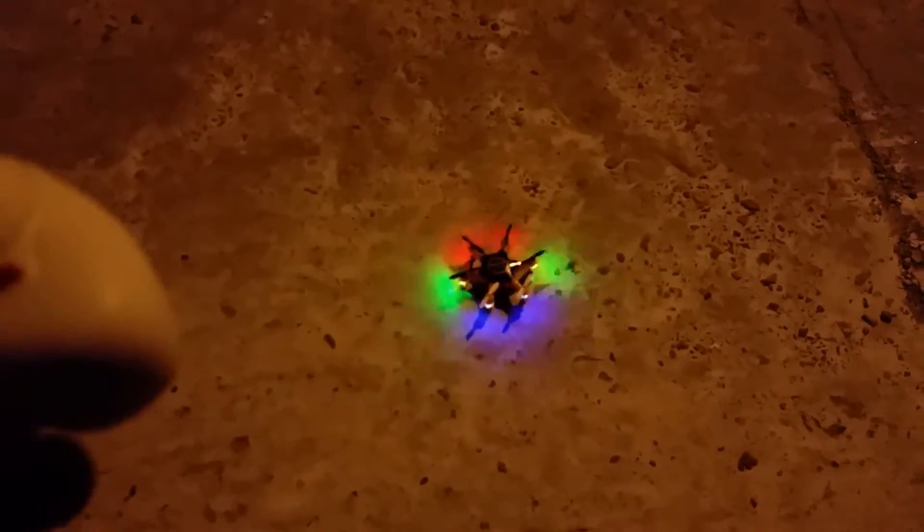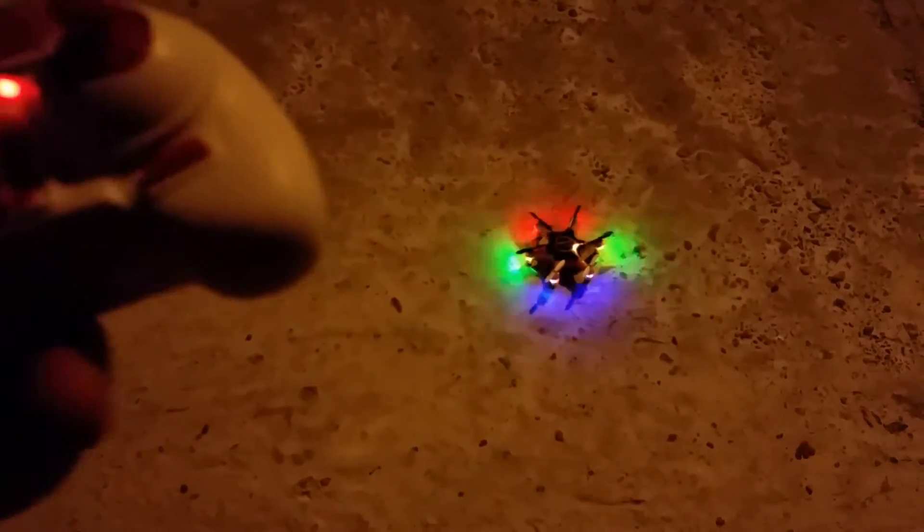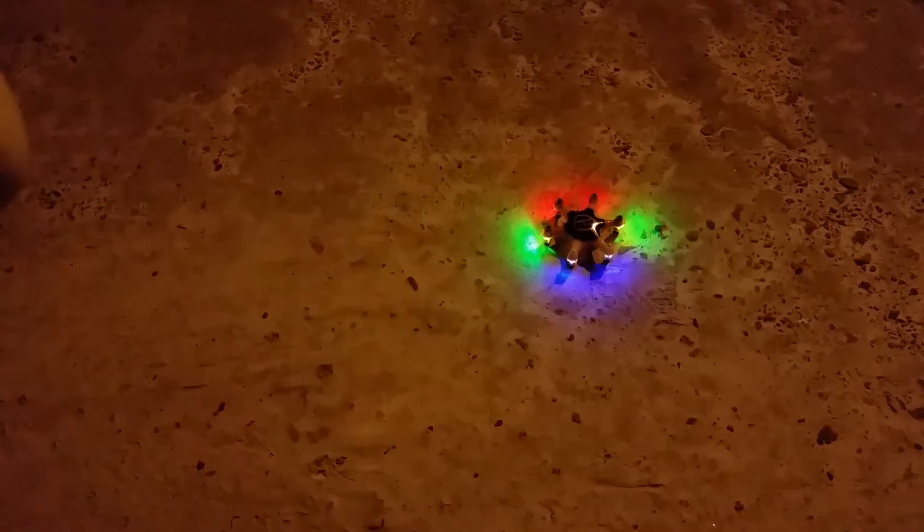What's up YouTube, you're checking out the Frequent Flyer, and I'm outdoors with the Ravel Hexagon nano hexacopter, brand new. We're going to check this thing out and take it for a night flight.